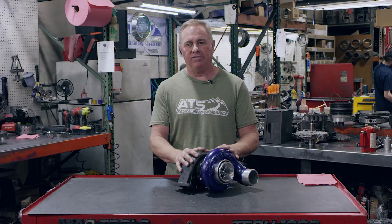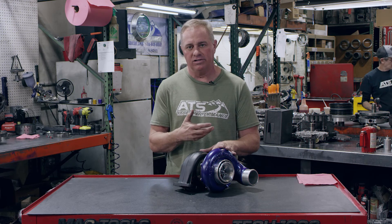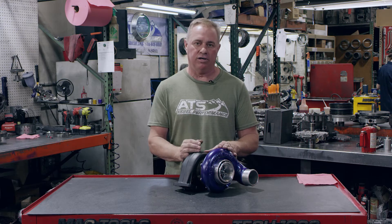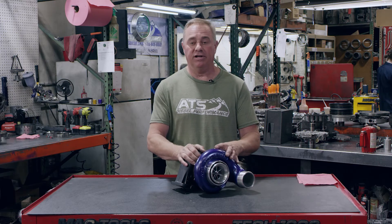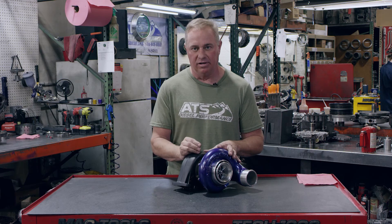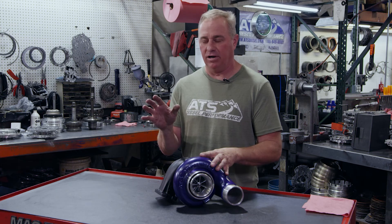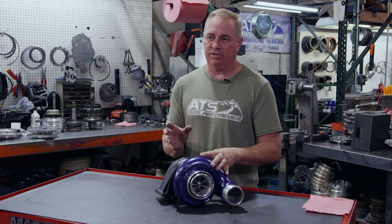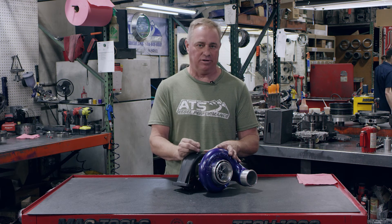If you're just mildly modified and you're going to be in that 500 horsepower or below range, especially for towing, I recommend the Aurora 3000 all day long. You will never, ever be dissatisfied with it. In fact, I'll put this on video right now: if you buy an Aurora 3000 and you're not satisfied with it, I'll upgrade you to the 4000 — no questions asked. All you'd have to do is trade it in. I'm so confident saying that, I've been telling people this for years, and I never get that phone call because the 3000 is just absolutely unbelievable.